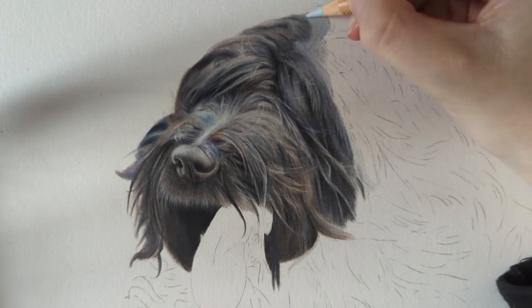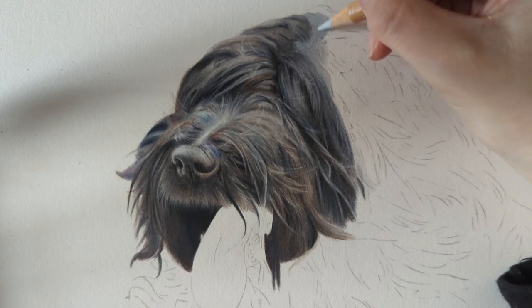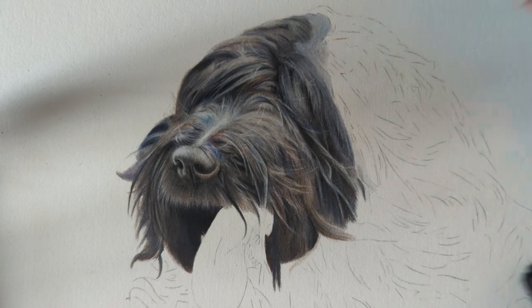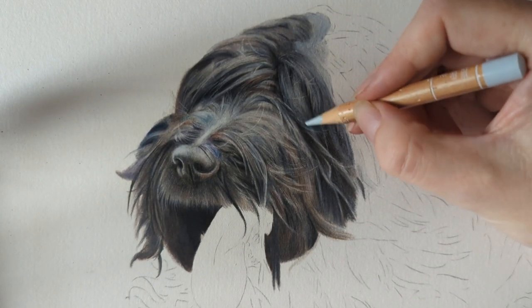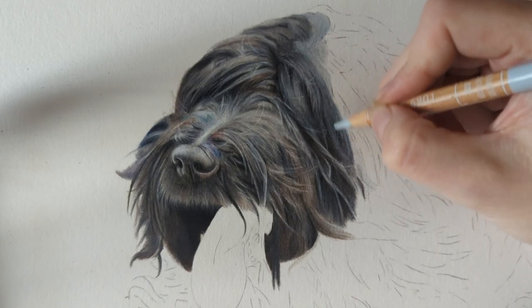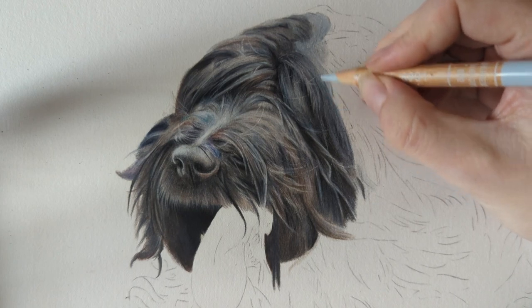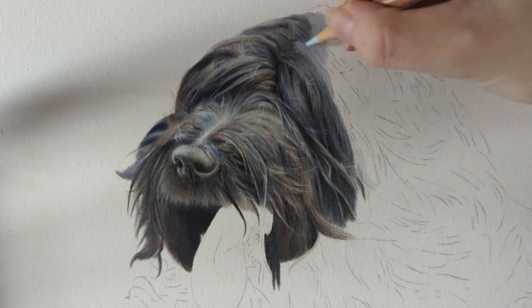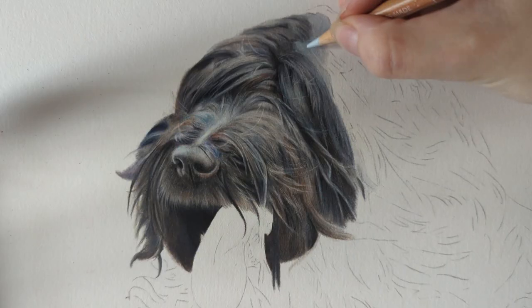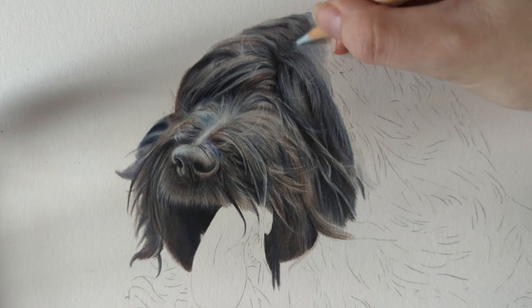Hi everyone and welcome back to my YouTube channel. In today's video I thought I'd do a real-time draw with me. I'm drawing a briard, a French sheepdog — my most recent commission. In this real-time draw with me I thought I'd have a bit of a catch-up, answer some questions from Instagram, and also have a chat about my Patreon channel, which is something I've not mentioned here on YouTube.